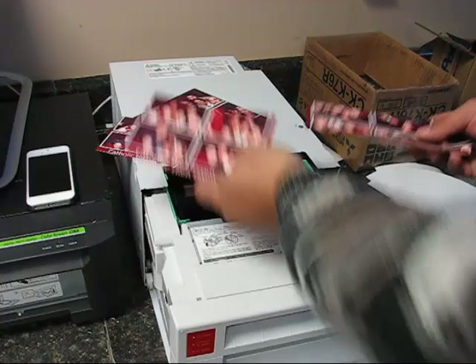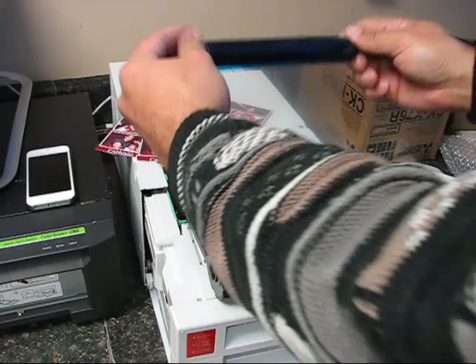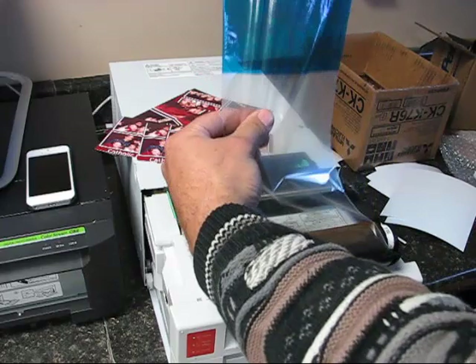According to Mitsubishi's documentation, the ribbon should roll back and we should only be missing one ink blot. It looks like we're missing one here because we only did one 2x6 strip, and over here these are all used up — it rolled back correctly.